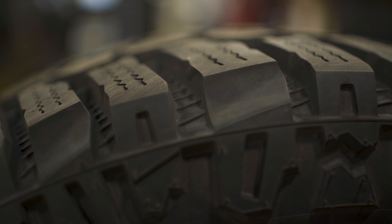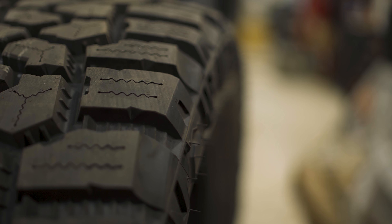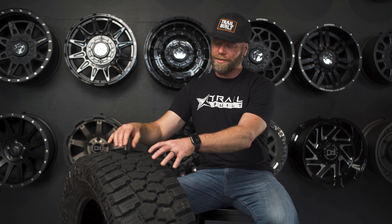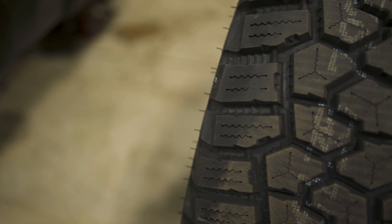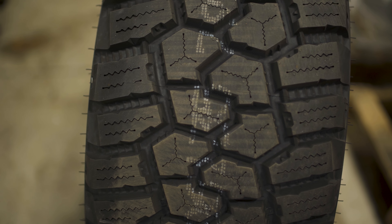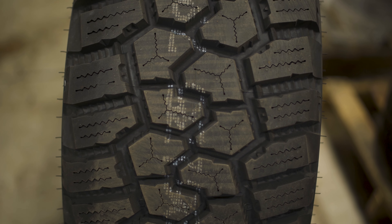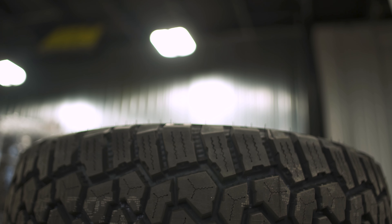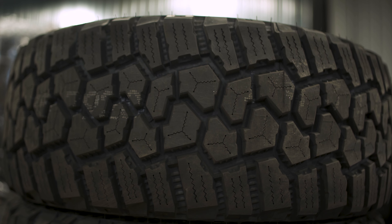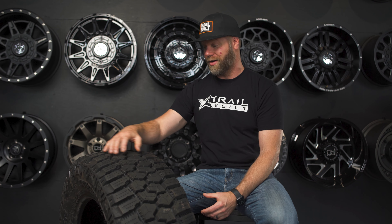Cooper has designed this tread pattern to improve handling and stability with what they're calling an omnidirectional tread pattern. Basically, that means the shoulder lugs and the center treads are all working together to help the stability of the overall tire — it's not going to flex or fold too much in one direction, giving it a nice stable footprint, which is really nice when you're airing down off-road. There are also ridges all the way around the inside tread voids of these tread blocks to help eject stones so you're not carrying gravel inside your tire.